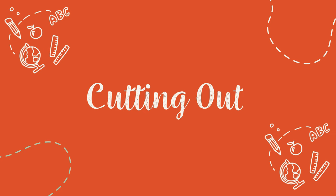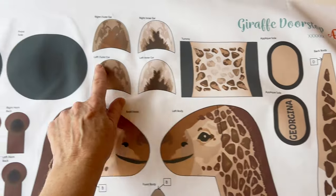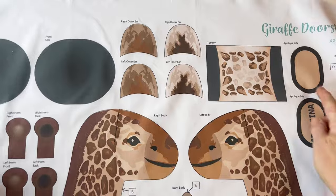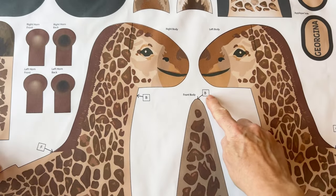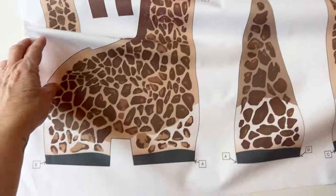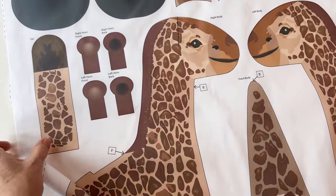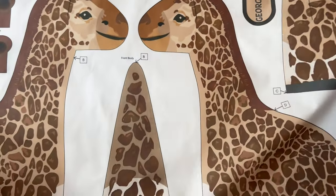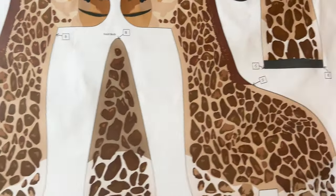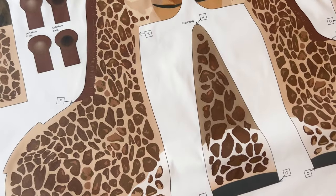Cutting out. Take the fabric panel — you can see all of the pieces are labelled with the names above them, and there are lots of little lettered labels in square boxes with arrows pointing to where you need to place them. These help you match up all the pieces and make assembly much easier, so you can see what piece joins to which piece in which position. To start off, you're going to need to label all of these pieces.